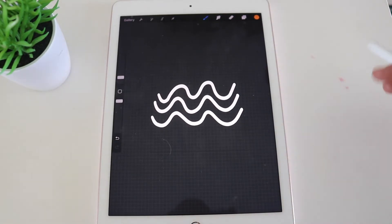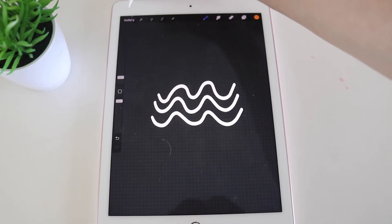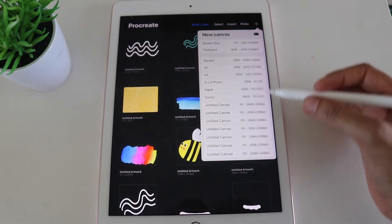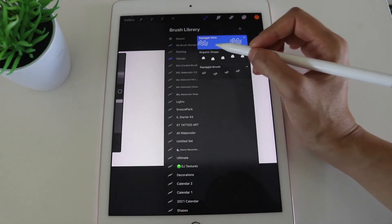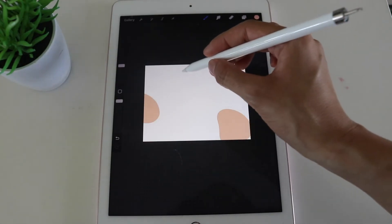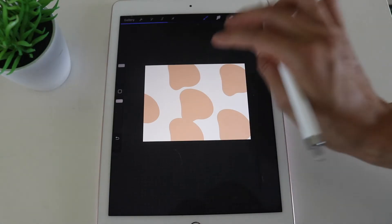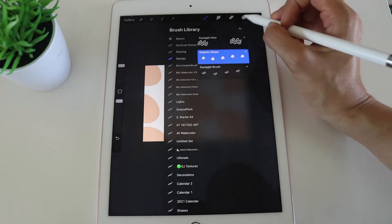Now let's use the brush in some artwork. Going back to the gallery, I'll open a new paper canvas at 11 by 8.5 inches and use some brushes I recently created. I had a little play around and created some organic shape brushes — here's a stamp I created earlier, which is an organic shape brush.